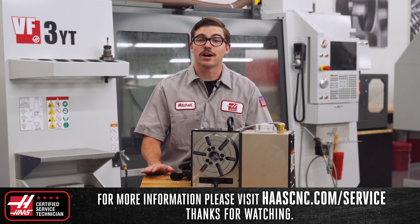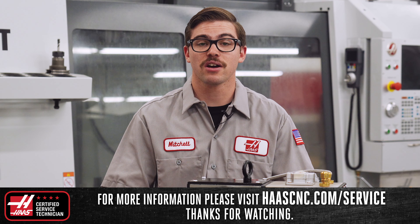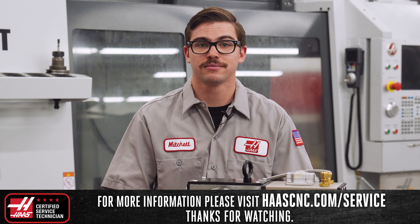For more information on your Haas rotary or any other Haas service related information, visit HaasCNC.com/service. Thanks for watching.